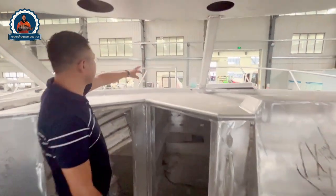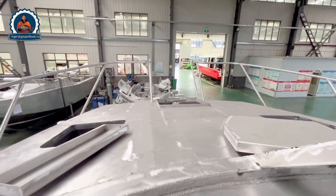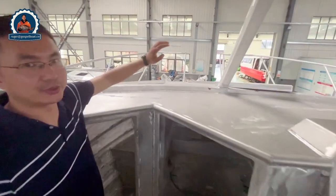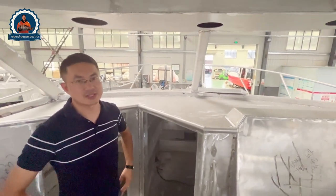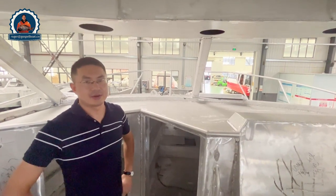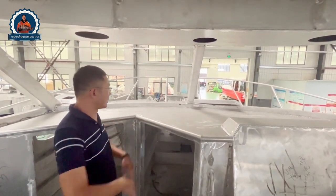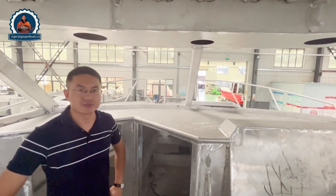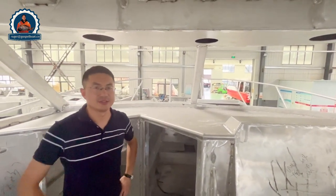From here you can see a very good view from these areas, and there is a lot of space at the front of the boat that can be fitted with soft cushions for sun bathing. There are doors and outside high grab rails. This is another area for customization.